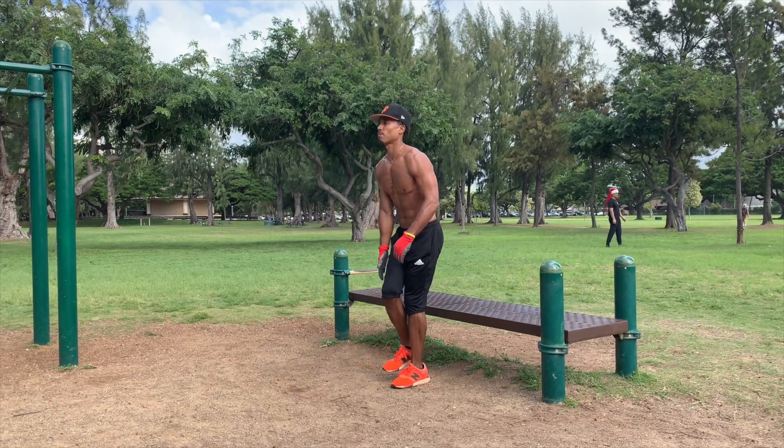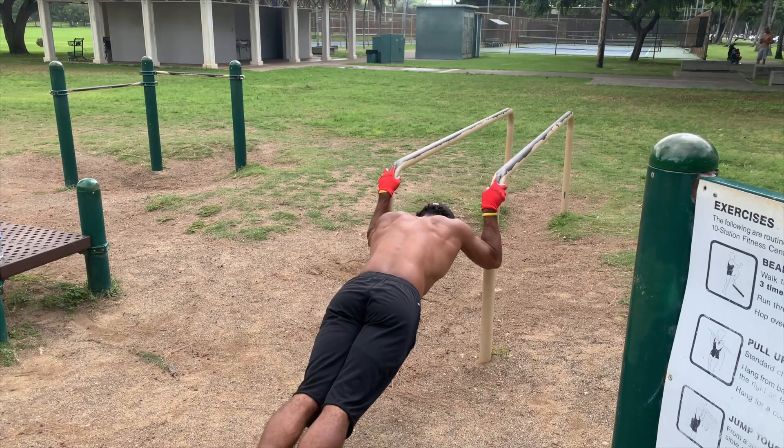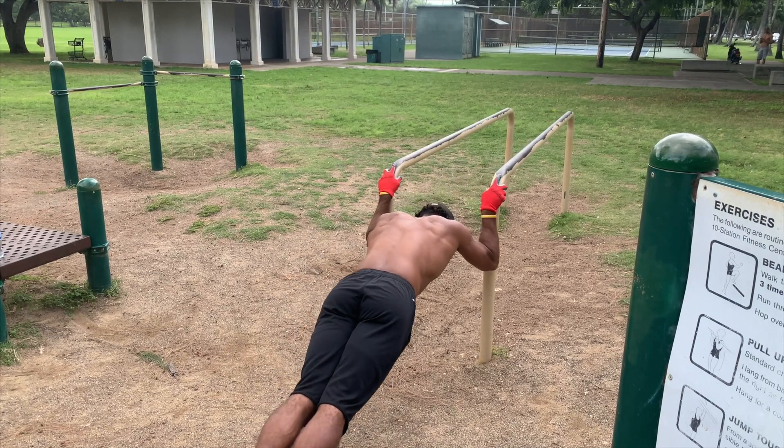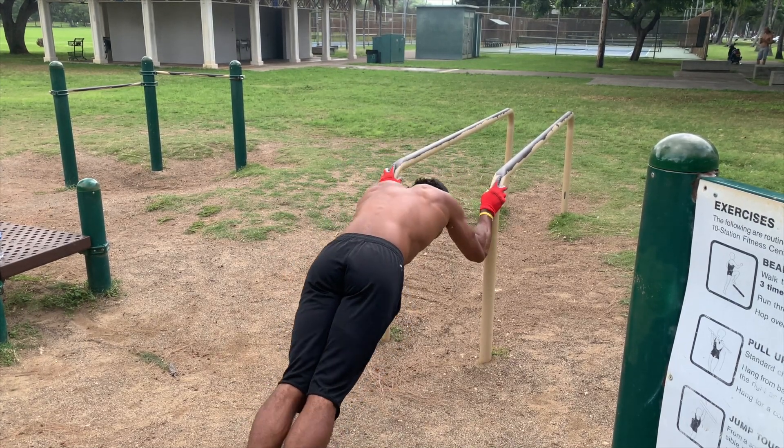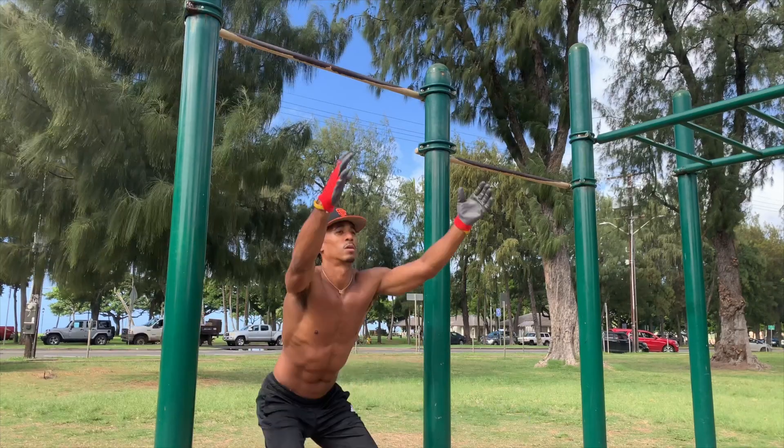What I mean by giving your body more rest time is that you're not working the same body part over and over. If I'm doing five sets of tricep extensions, I'm working my triceps five straight times — and depending on rest time between sets, I might not be recovering enough, or I'm taking too long and making the workout go longer. With circuit training you're in constant movement.